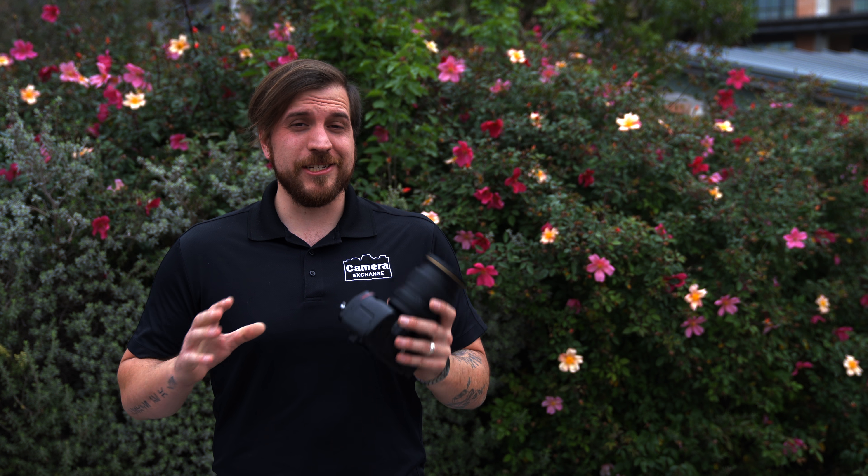Welcome back to Camera Exchange. As you can see, I am holding a DSLR — Nikon just released the D780, and it's a really nice breath of fresh air. I can actually fit my hand on the camera and hold it securely without a grip, and it's exciting to be shooting a new DSLR rather than a mirrorless camera. Let's get out there and try it.